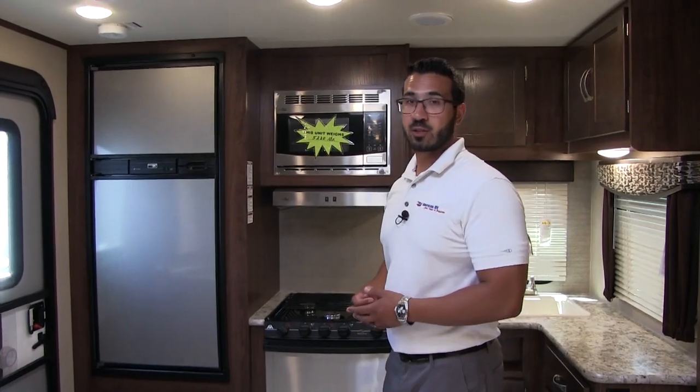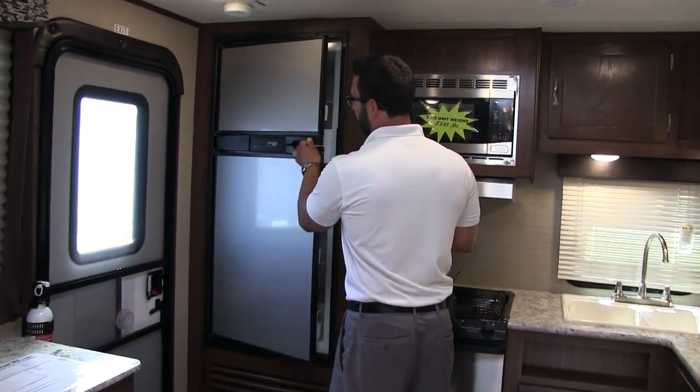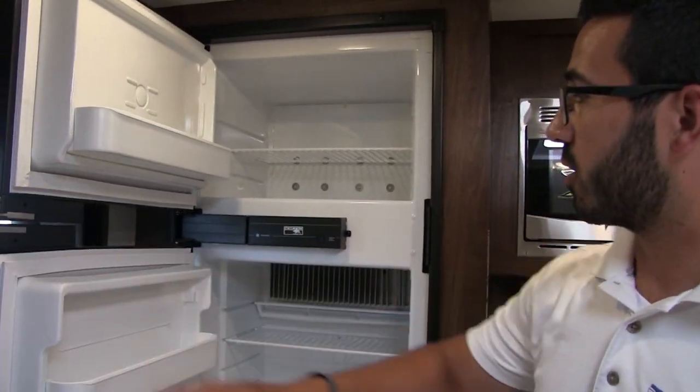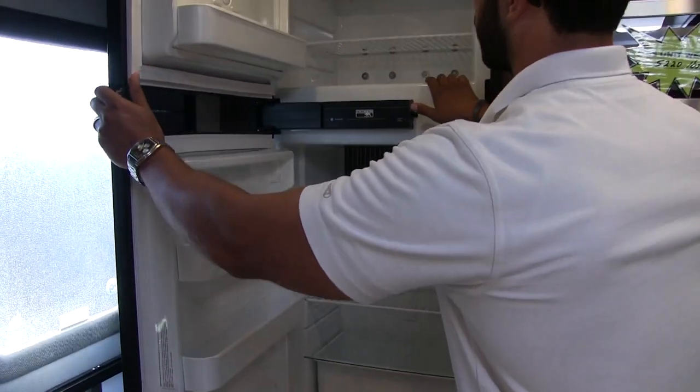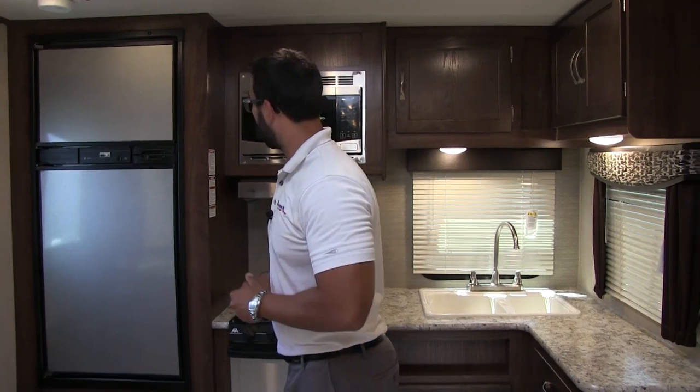One of the things I like about rear kitchen models is they put the fridge freezer right by the door. The reason I like that is it allows easy entry into the camper — you can grab a beverage of choice and head right back out. This is a Norcold unit and it does run off both propane and electric, and also has automatic switchover.